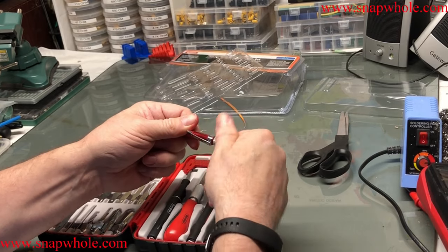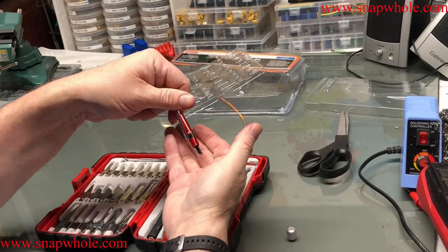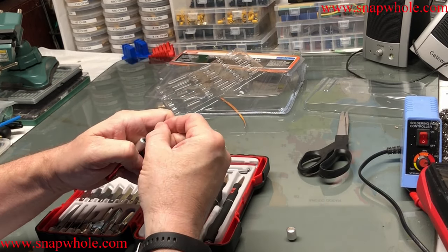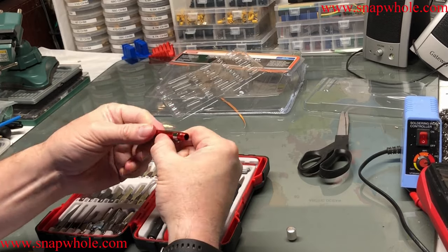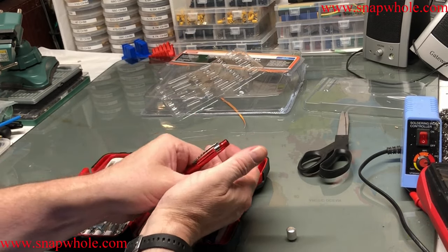This is a little screwdriver and it should have about five bits — very small bits. They're slotted, so they go in a certain way, and then you tighten this. There are actually six bits.